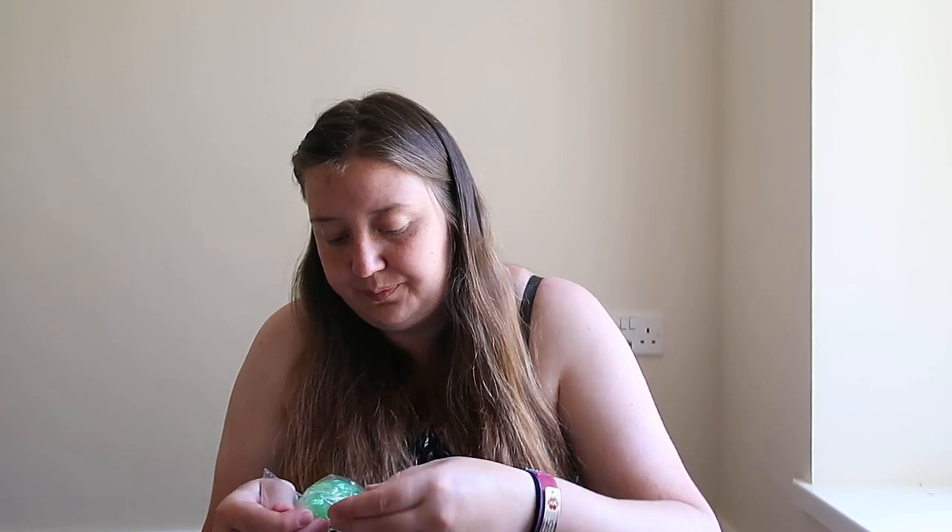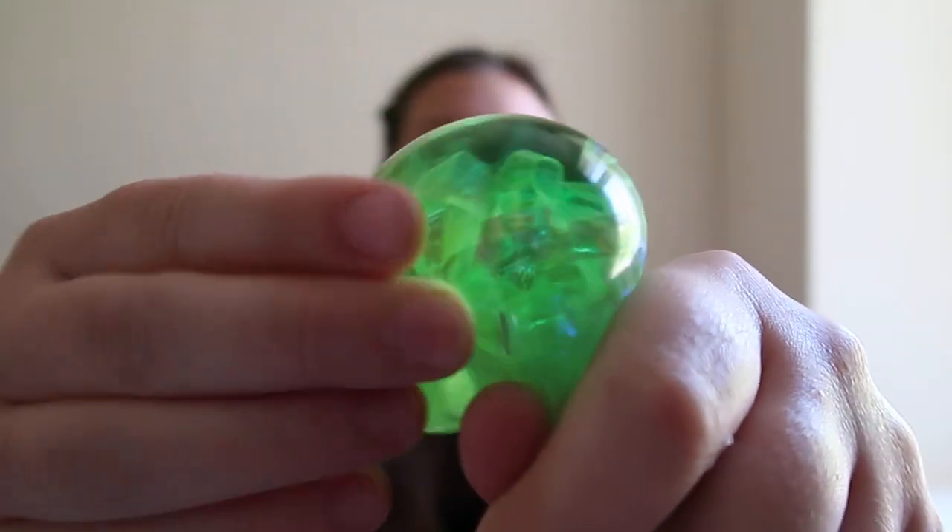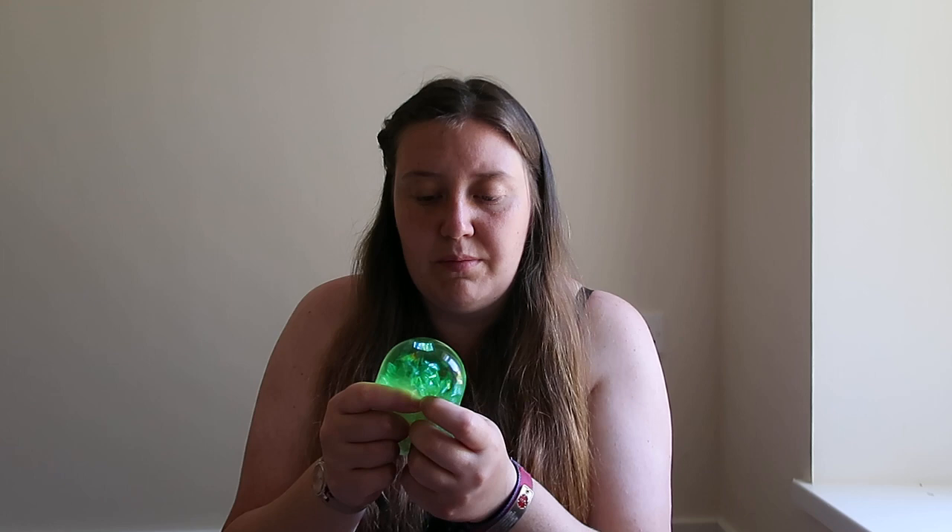These next ones are in packages. I can see why they're in packages because they're that really sticky material. I have a ball similar to this but it's really big and I have to keep it in a food bag because it would stick to everything. Look at the colors on this ball — there's some sort of material inside there, like green, and when you squeeze it it's all moving around like water and reflecting. I love that. I'm going to keep them in these bags if I can so that they don't stick to everything.